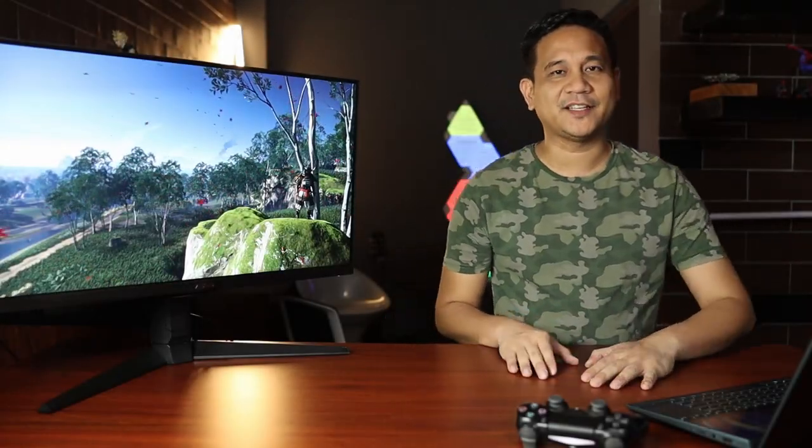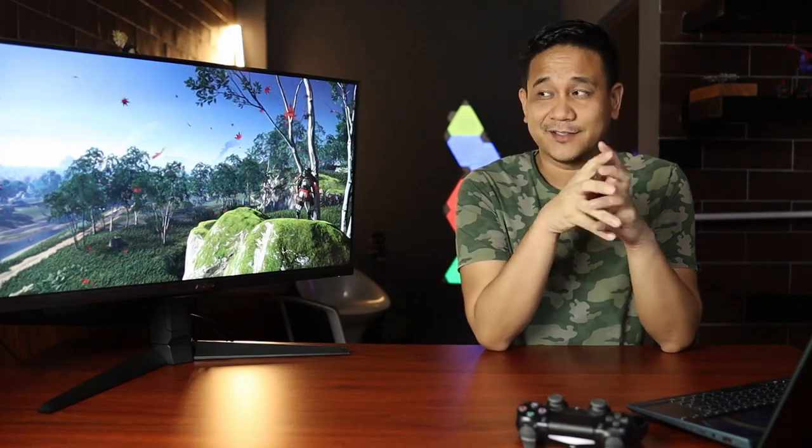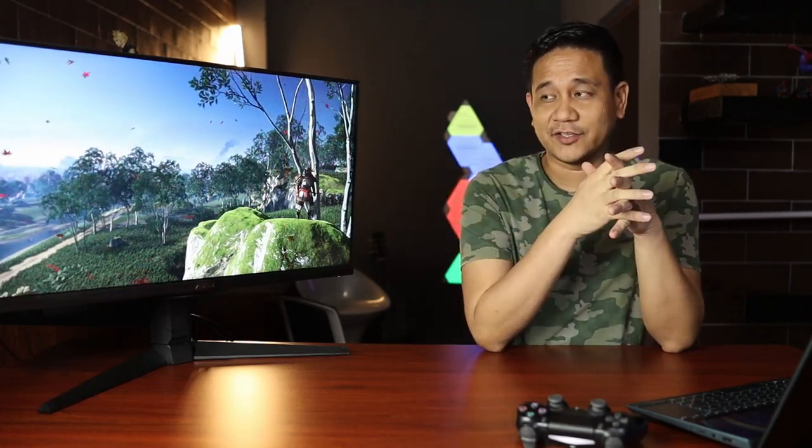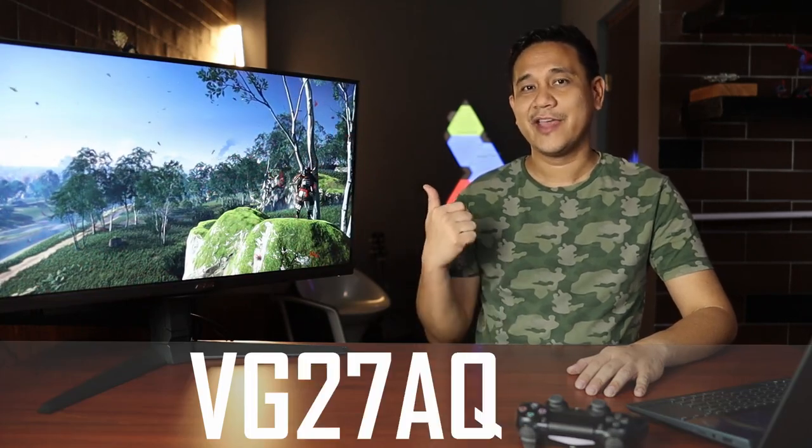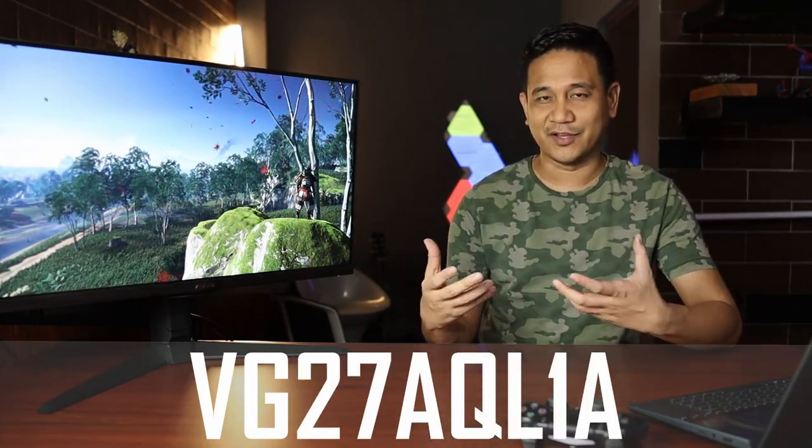Hey, what is up guys? Gian here of GadgetFilipinas.net. Just in case you missed the video that Asus posted today, they actually announced a few new TUF Gaming monitors. This is just one of the monitors that they announced — this is the Asus TUF Gaming VG27AQL1A. That's quite a mouthful, I know.